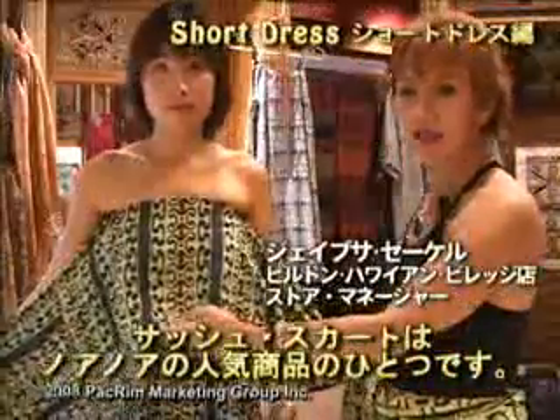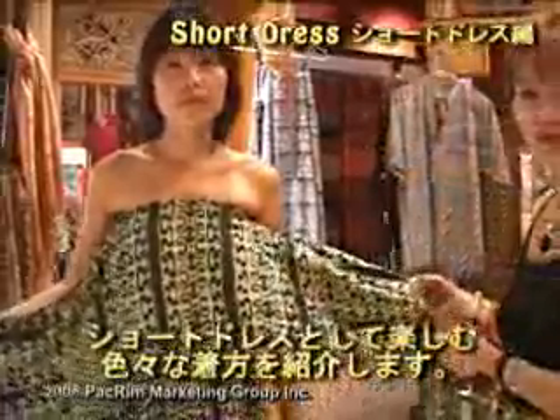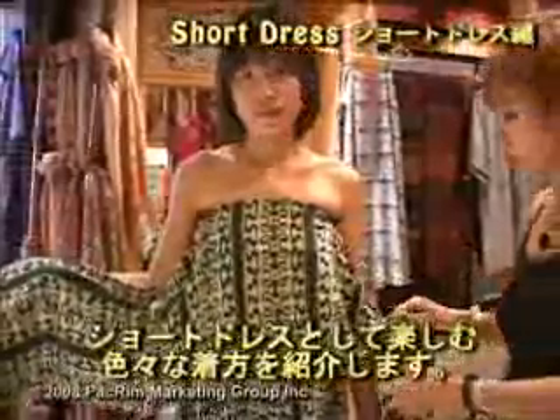The sash skirt is one of our best-selling items, and here is a very trendy and fun way to enjoy it. I'm going to demonstrate how you can wear it as a short dress.